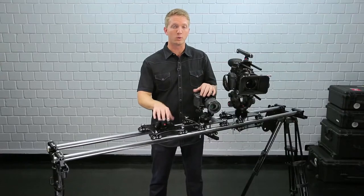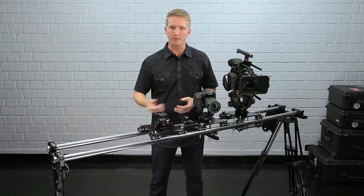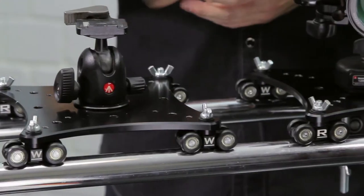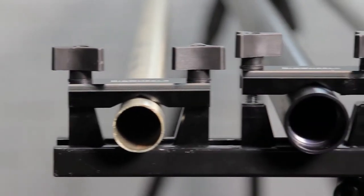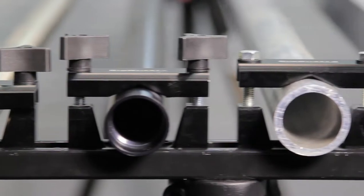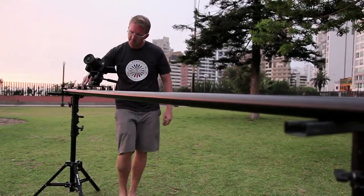The most common use for the Stage 1, 2, and 3 carriages is to use on pipe like this. You can use any pipe between 1 and 2 inches — to be more precise, 21 to 50 millimeters. You can also use any length, so you can create a system as long as you need it.